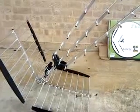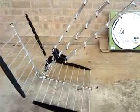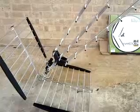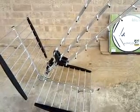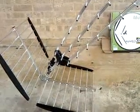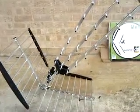Currently no Freeview signal here. There's a local transmitter in the town of Corsham that's due to switch to Freeview around the 24th of March for certain channels and then the 7th of April. But it will be a limited service off of this local booster station in Corsham.